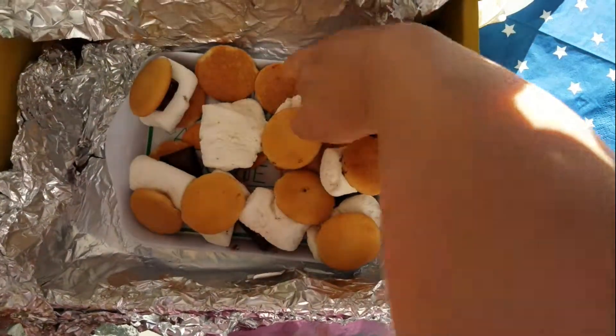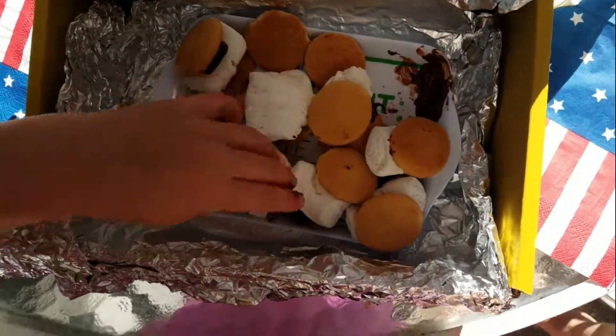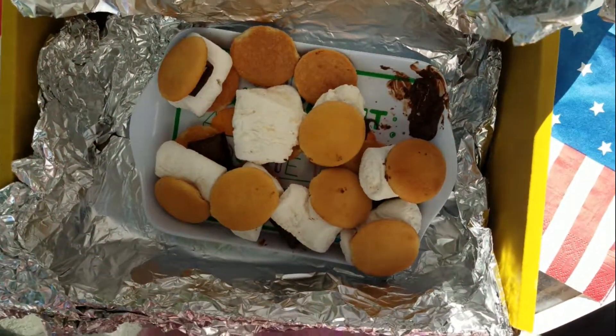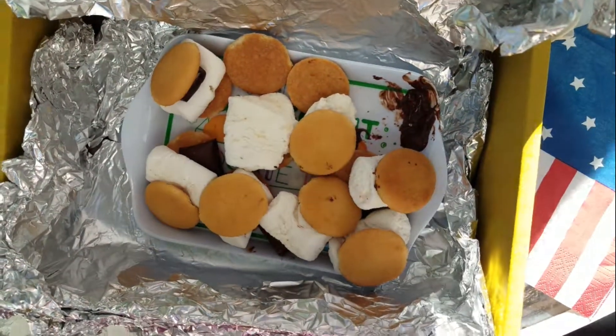How would you rate this recipe? Just make an oven, make a s'more, and put it in the oven for an hour — or five hours! Thank you for watching! Bye!